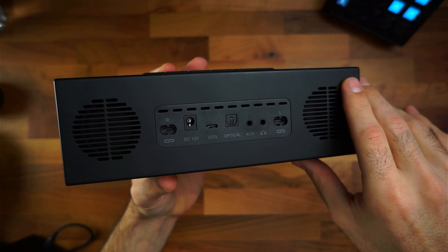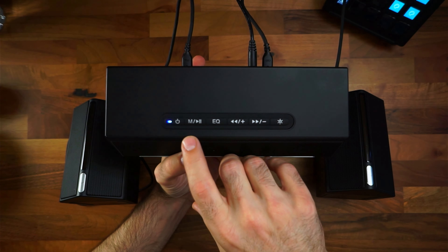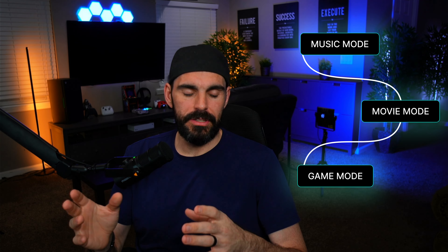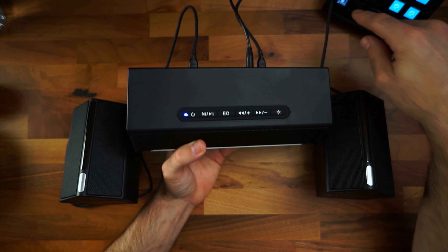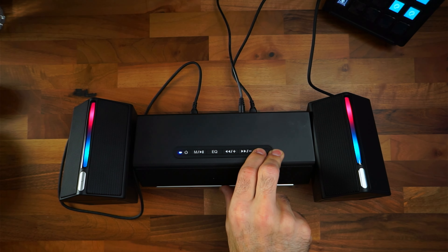For connection types you have auxiliary, optical via an optical port on the back, a headphone port on the back if you want to run headphones, and Bluetooth. There are six buttons on the subwoofer to control everything: a power button, a pause/play button that also cycles your input between auxiliary, optical, and Bluetooth, an EQ button with three modes — music, movie, and game — volume up, back/forward track controls (hold to skip, tap to adjust volume), and an RGB button to cycle lighting or turn it off entirely.